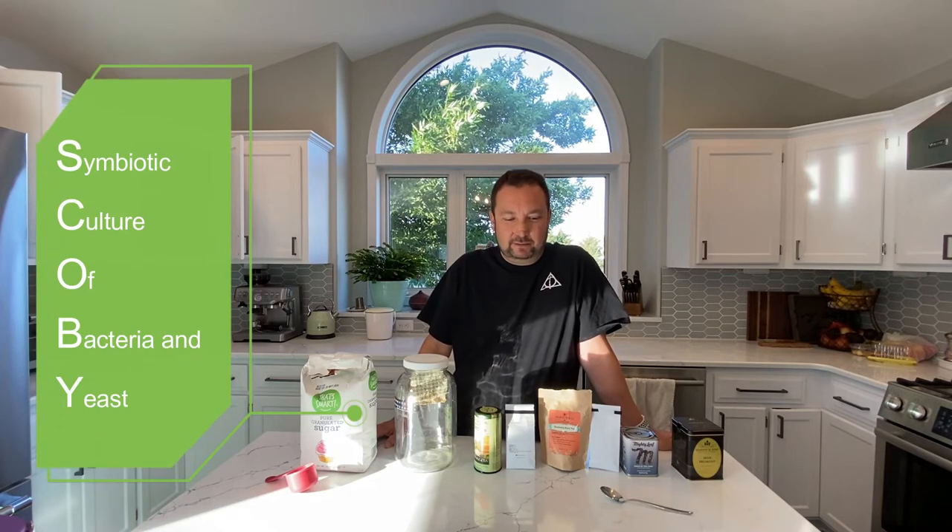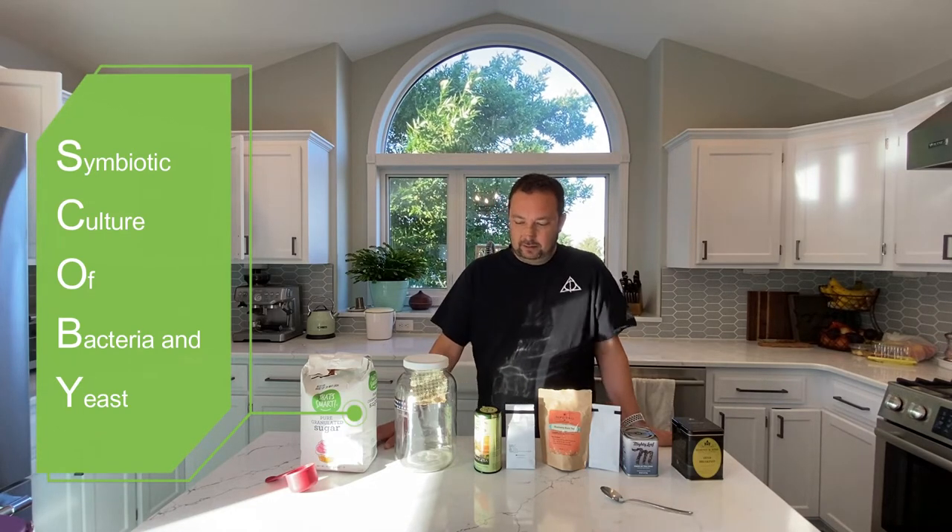For those of you who don't know, kombucha is essentially just a fermented tea. We're going to be making some tea and fermenting it through the use of what's called a SCOBY — S-C-O-B-Y. It's an acronym and I'm pretty sure it stands for Symbiotic Culture of Bacteria and Yeast.